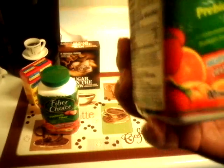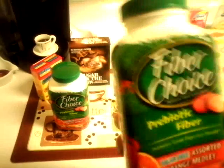Fiber Choice, 90 chewables. A dollar, you guys — Fiber Choice! Do you know how much these things cost in the store? So I picked up two of them.